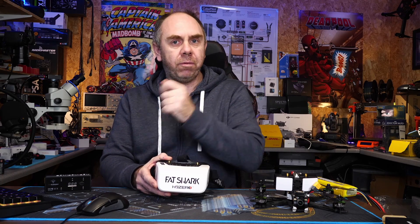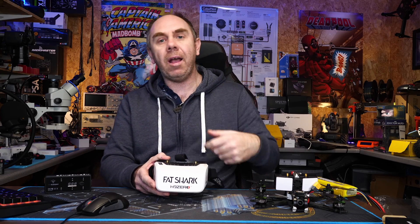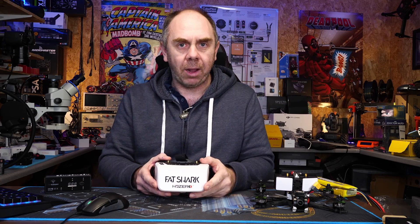Now today Fatshark have left a comment on my original video. I just want to say first of all a massive thank you to Fatshark for doing that — they haven't contacted me directly but they have explained a bit more about this in the comment, and I'm going to share that with you now.